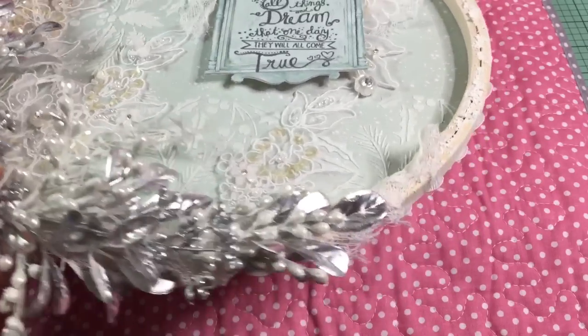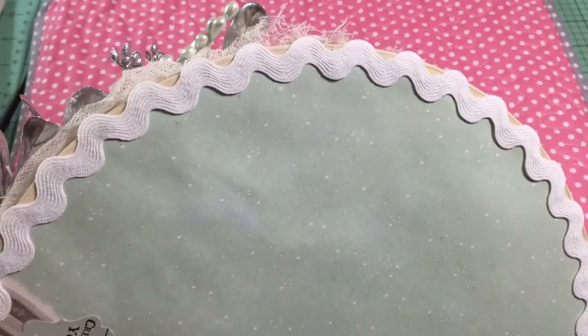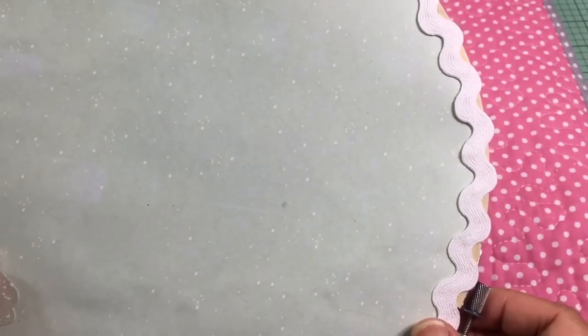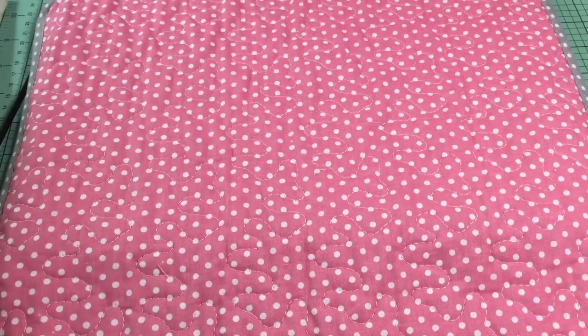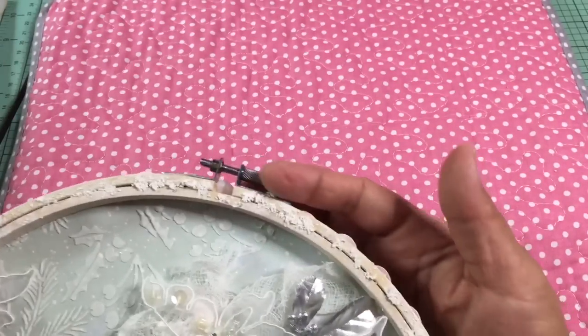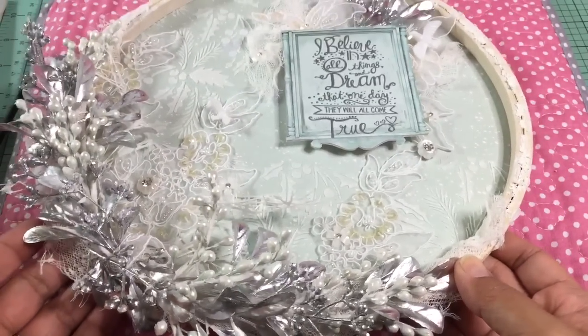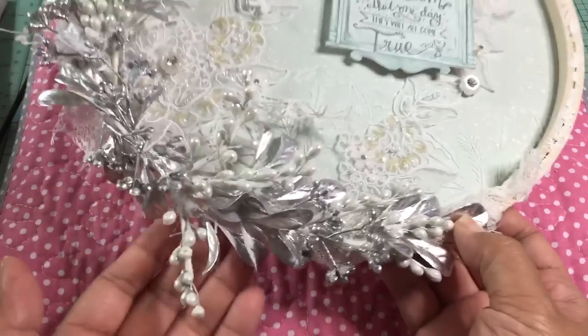Here's the front of the hoop — you can see the rickrack ribbon that I put on the back. Let me show you the back: the rickrack ribbon covers the seam of the two hoops where the paper is tucked in between, so it's not going to come out. You can see the paper I used there. No sewing on this one — just hot glue and some Helmar's glue for certain pieces to make sure they stay. I'm going to add some seam binding ribbon so she can hang it on the wall.